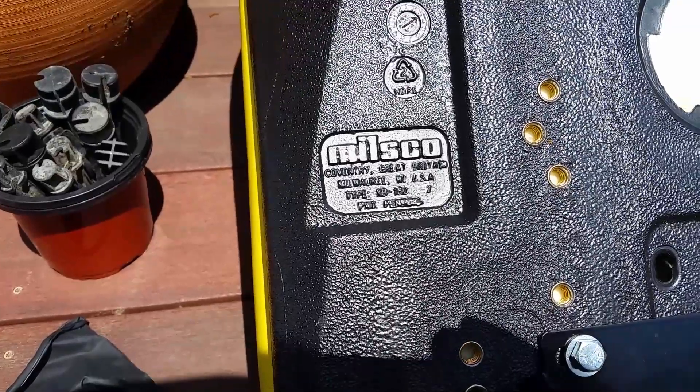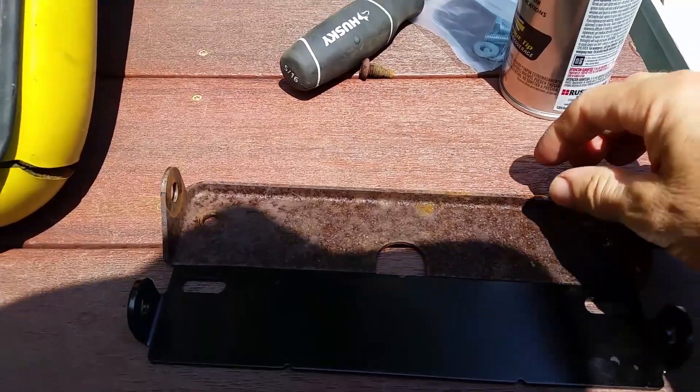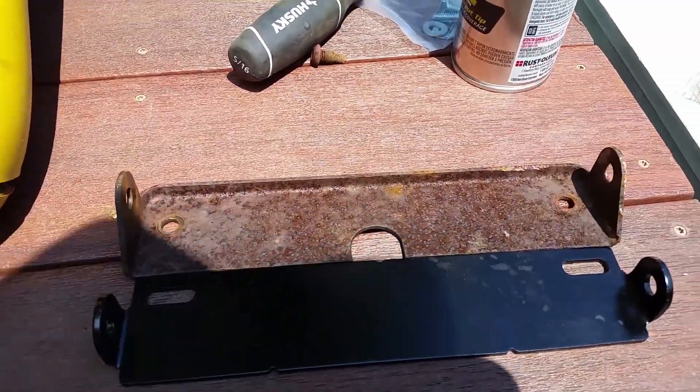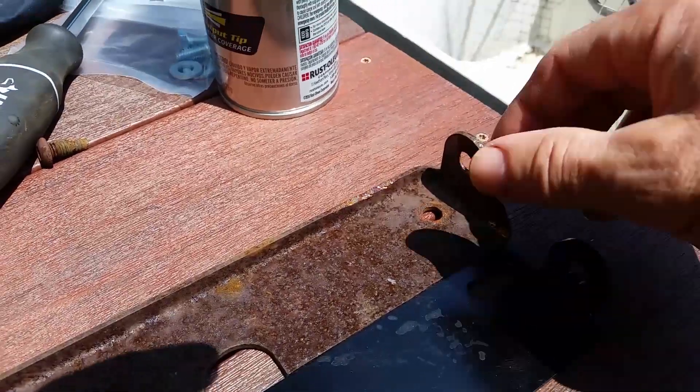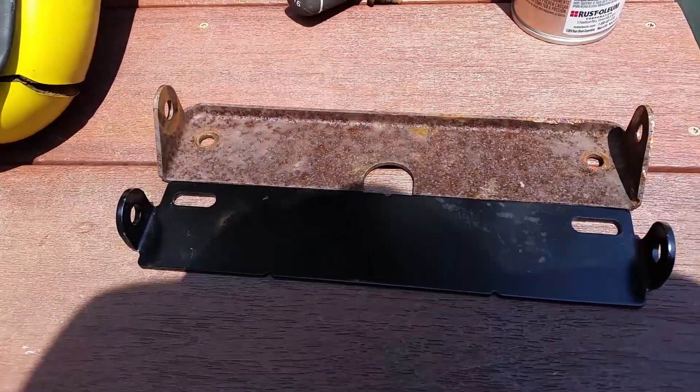The Milsko manufacturing label says they are out of Milwaukee, Wisconsin. There are some slight differences on the brackets — the old one is flanged up a bit in the back, which gives it a little more strength. There's also a little more metal on the ridge below on the old one, but I don't think there's going to be enough load on this thing to worry about that.